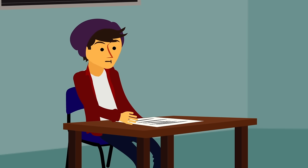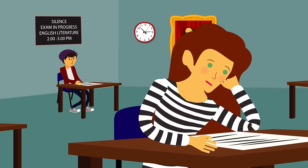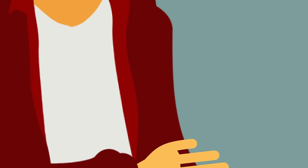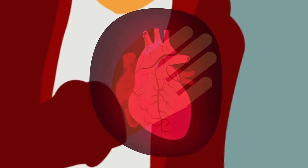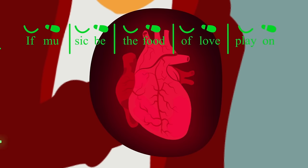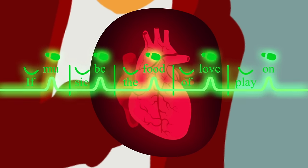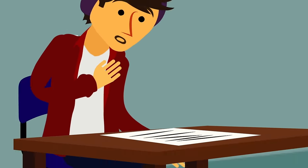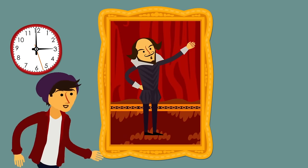But there might be another reason. The next time you're in a heightened emotional situation like the ones that make Shakespeare's characters burst into verse, put your hand over the left side of your chest. What do you feel? That's your heart, beating in iambs. Shakespeare's most poetic lines don't just talk about matters of the heart — they follow its rhythm.